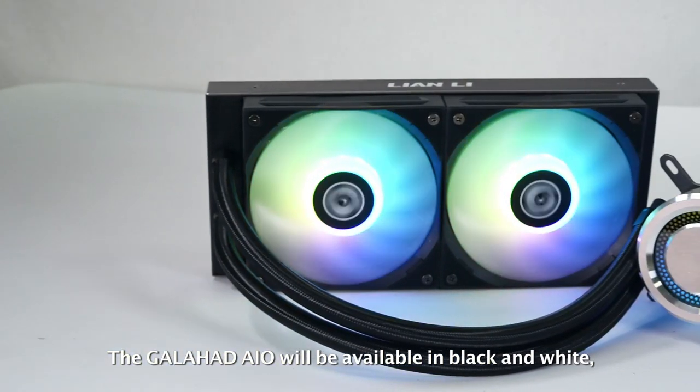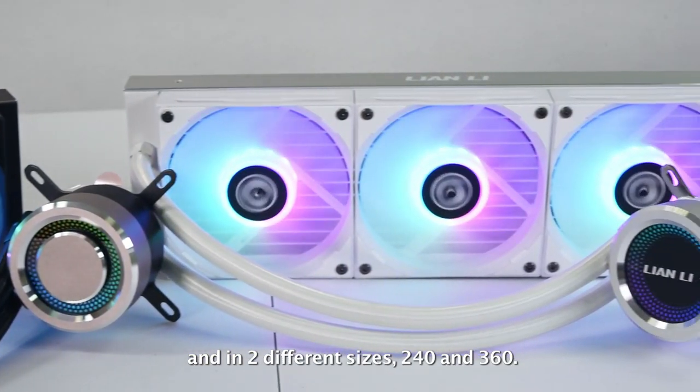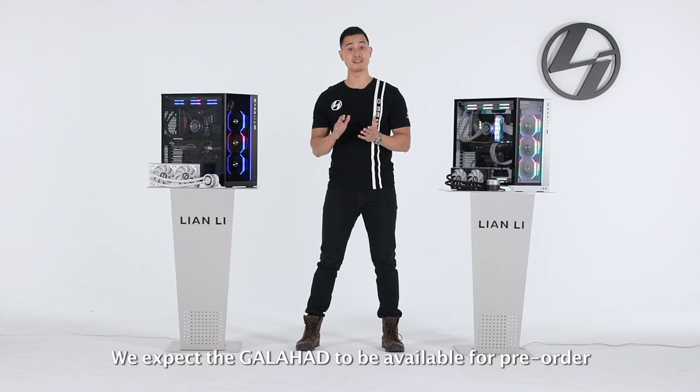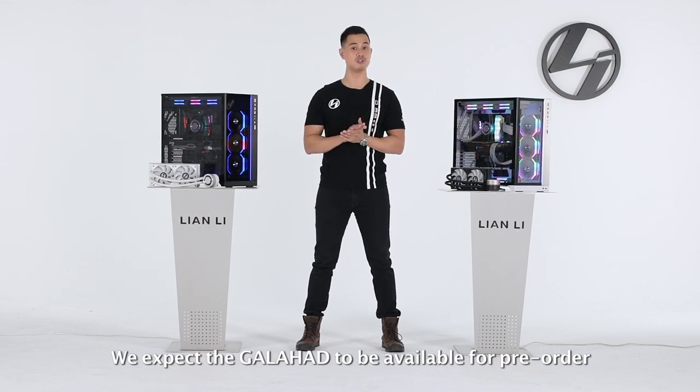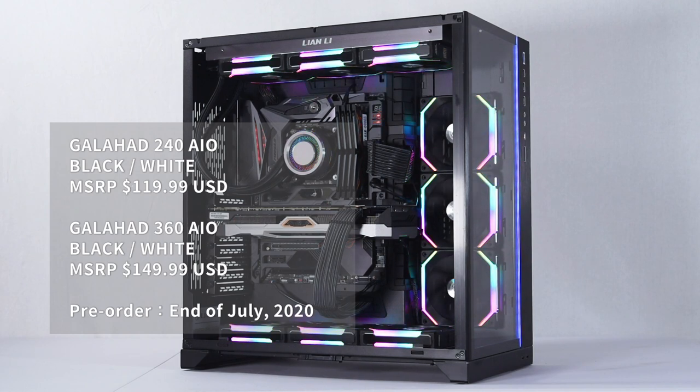The Galahad AIO will be available in black and white, and in two different sizes: 240 and 360. We expect the Galahad to be available for pre-order towards the end of July, with an MSRP of $119.99 for the 240 and $149.99 for the 360.